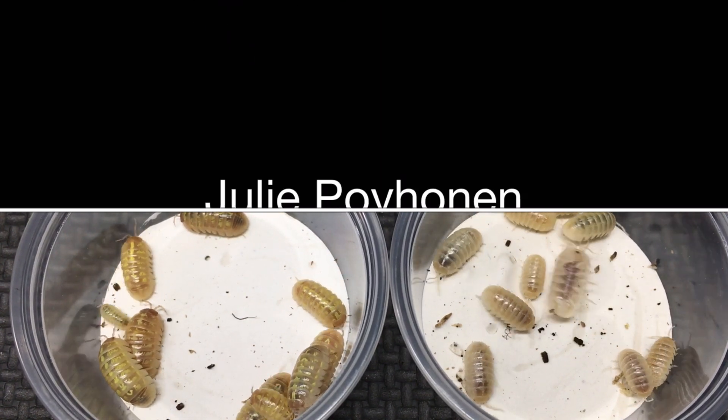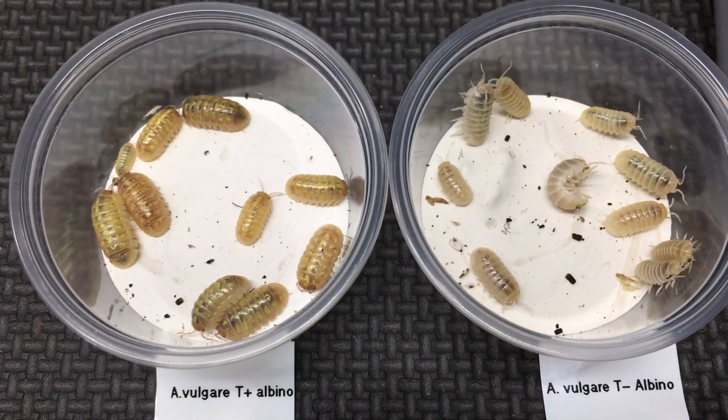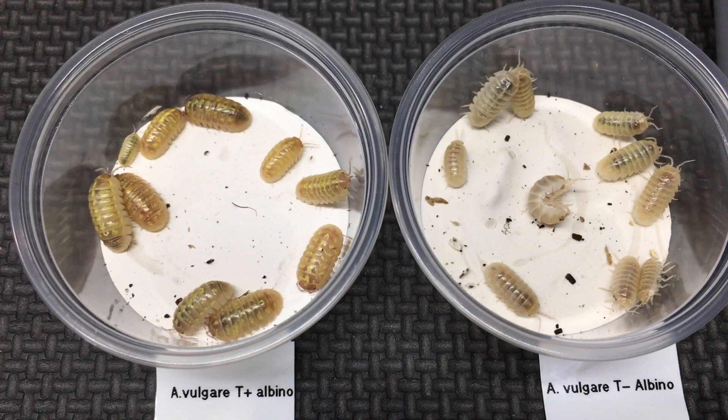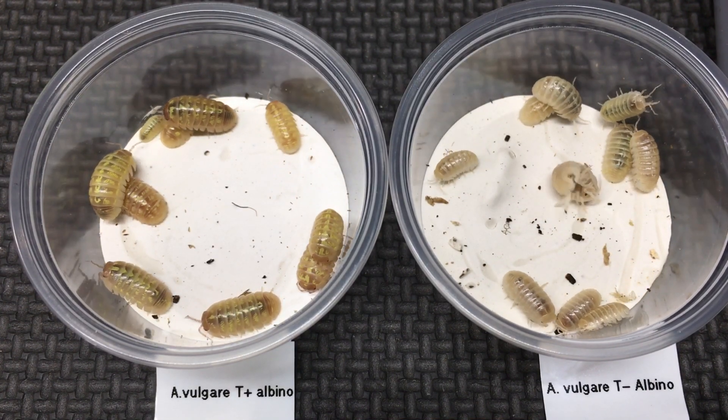You find the T-positives maybe a little bit more commonly in the hobby than the T-negatives, but they're both available. Let me know if you have any questions down in the comments, and thanks for watching.